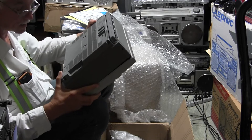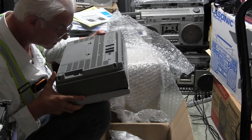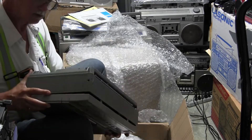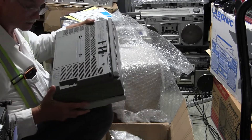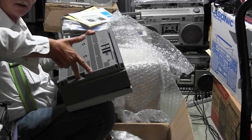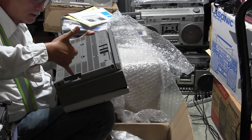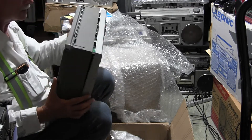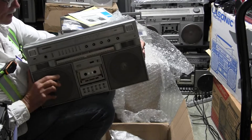I would like to plug this thing in, but the transformer is not even there. I mean, I can stick my finger all the way in here or here. The transformer's not even mounted — what is going on here?